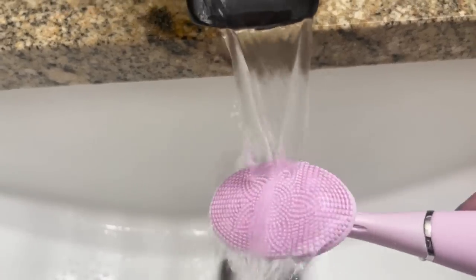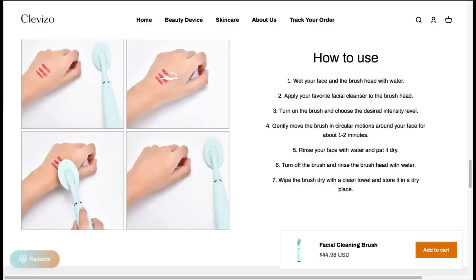You can select and customize the intensity adjustment — a little bit less intense for sensitive skin, oily skin, or acne-prone skin. I love that the brush is fully adjustable for your preferences. It's waterproof and portable, easy to use and easy maintenance. All you do is charge it with any USB port. You wet your face and the brush head with water, apply your favorite facial cleanser to the brush head, turn on the brush and choose your desired intensity level, then gently move the brush in circular motions around your face for about one to two minutes.